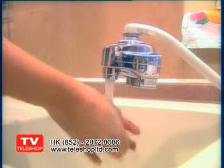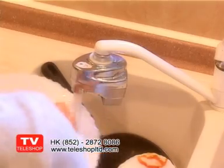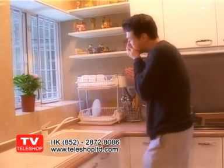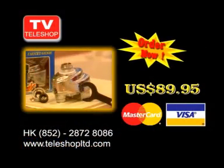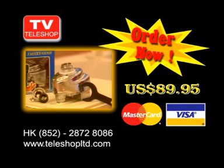The faucet genie is also ideal for the workplace. Water bills in the office can be cut drastically to save you money, not to mention prevent germs or illness being transmitted from person to person. Install a faucet genie in your home or office today and you can start benefiting from this time and money saving device.